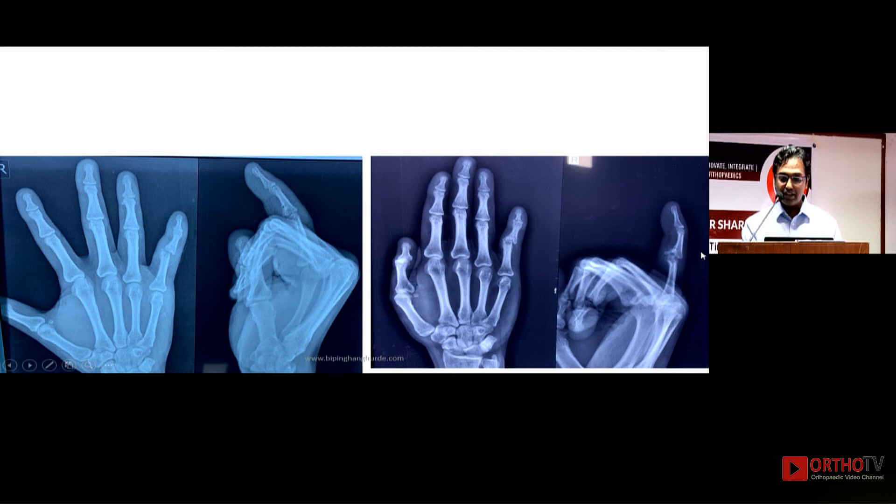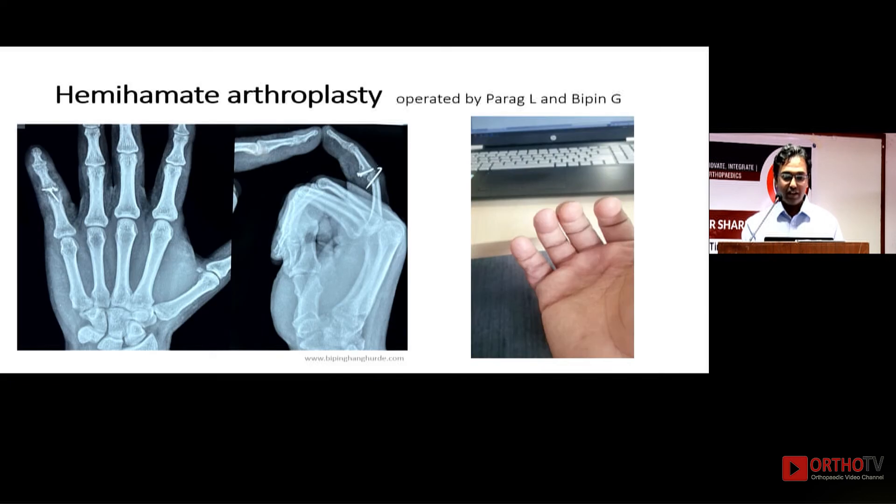After the patient started moving the finger, the joint was being destroyed. Dr. Parag consulted me, and we decided to perform hemihamate arthroplasty. We went in, performed the hemihamate arthroplasty, and the patient achieved a good range of movement.